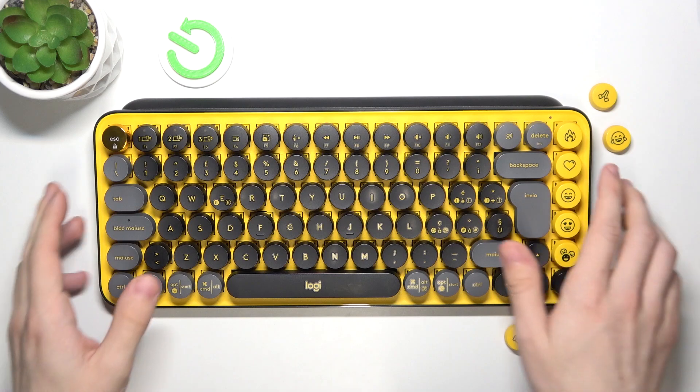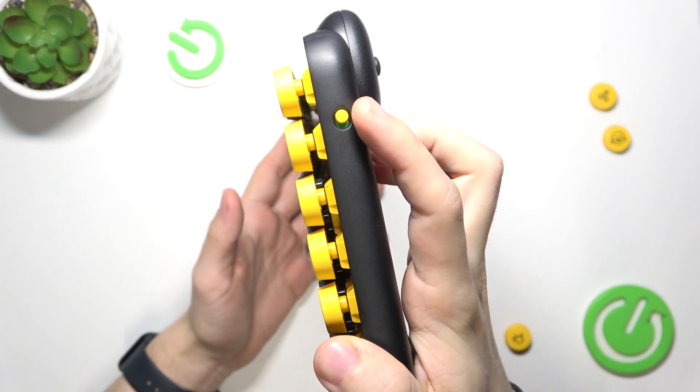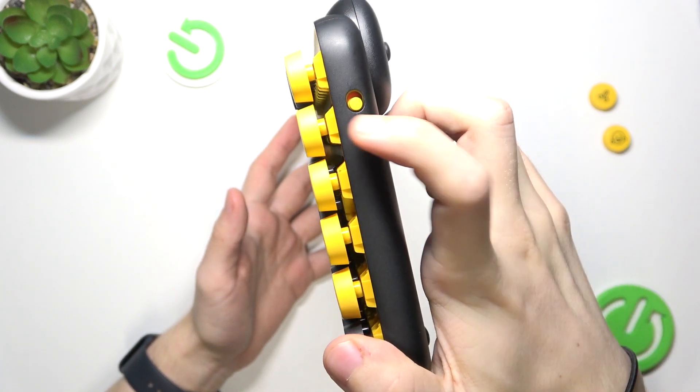To do it, first make sure that your keyboard is turned on, so it has to be on the green side, not on the right one.